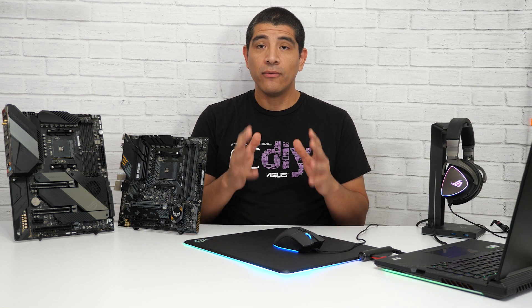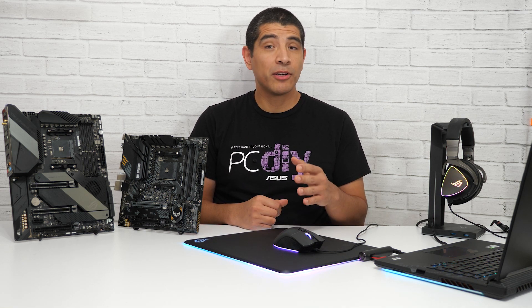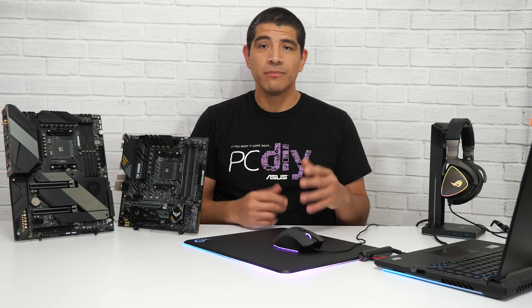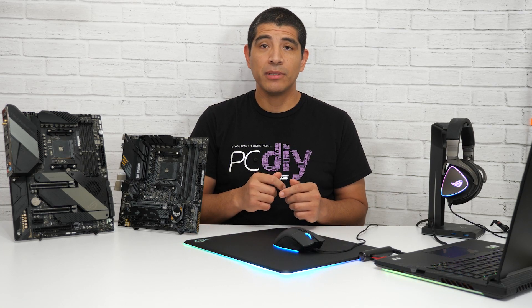Once that's complete, you'll be ready for the latest generation of AMD CPUs on that motherboard. That wraps up our quick video on how ASUS is enabling support for the latest generation of AMD CPUs on its 500 series motherboards. If you have any questions, comments, or feedback, feel free to drop them in the comments section below.